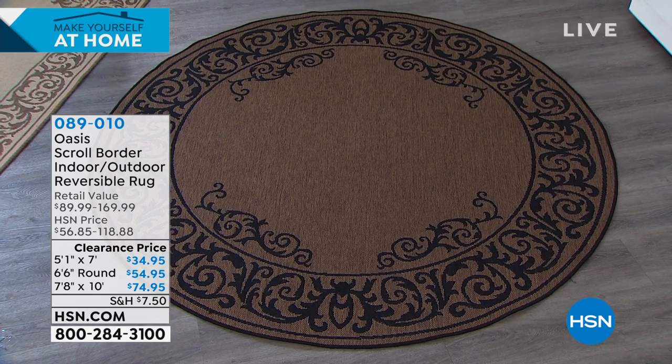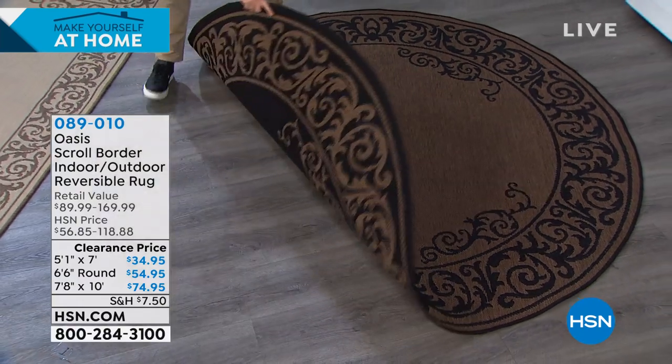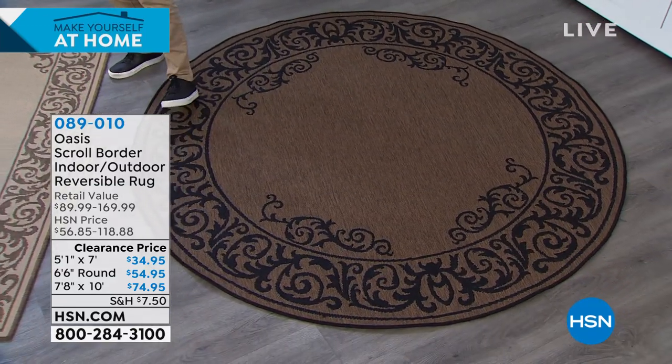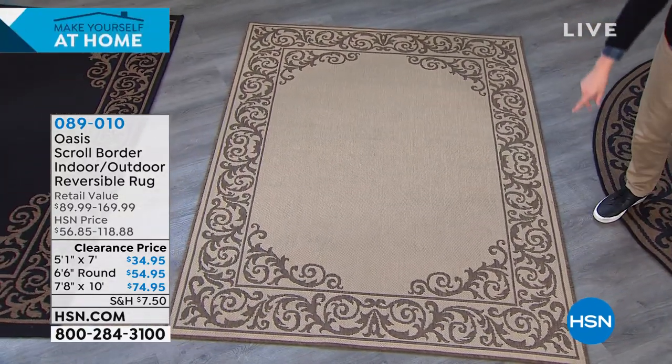It's actually two-sided, so it's reversible. So you see on this one — you've got your dark natural, which kind of reverses to the black. And then on this other one, you've got your light natural. And we have two sizes, which is the five by seven or your eight by ten.